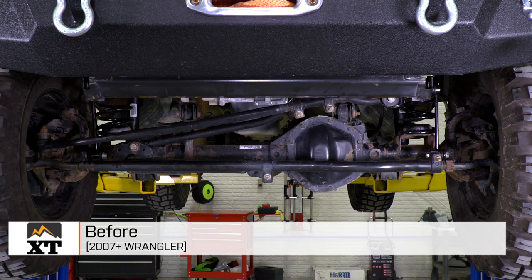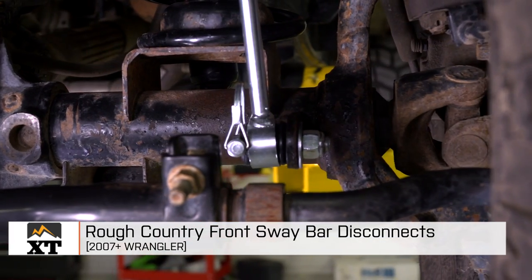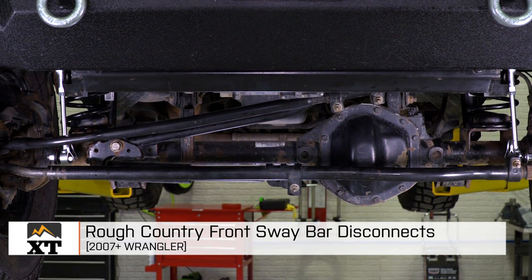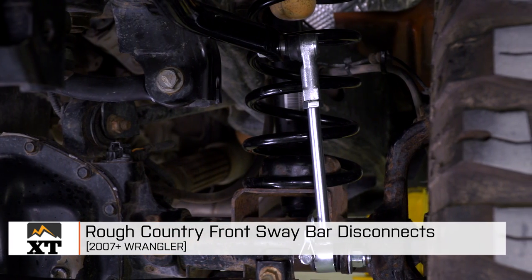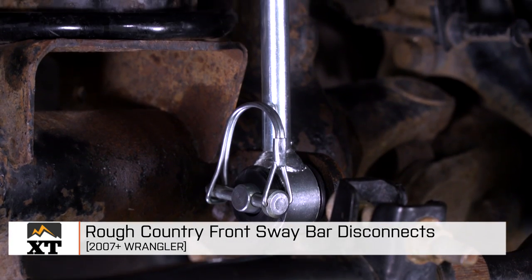I'm Ryan from extremeterrain.com, and this is my review and installation of the Rough Country front sway bar disconnects, fitting all 2007 and up JKs. These are available for two and a half inches of lift, and there's a second set available for three and a half to six inches of lift, so it just depends on which lift kit is on your JK.